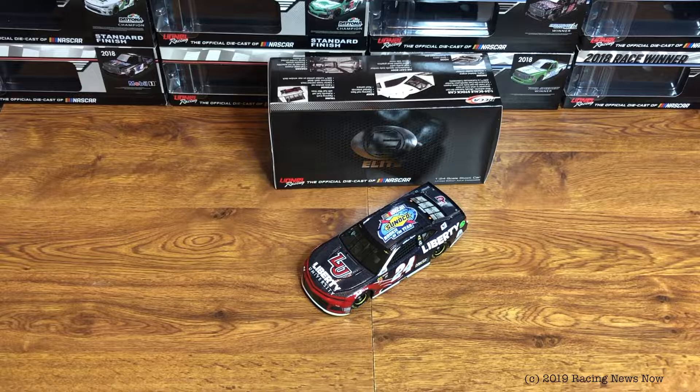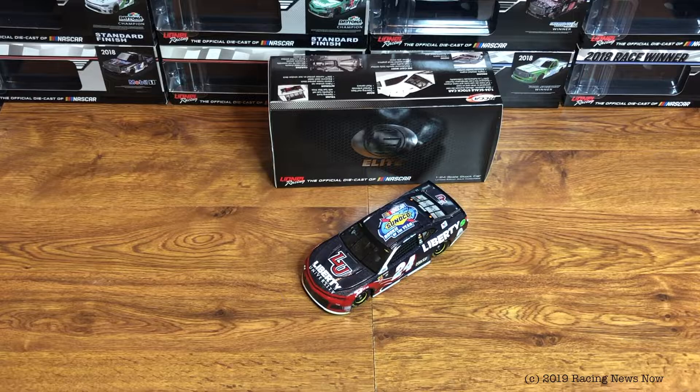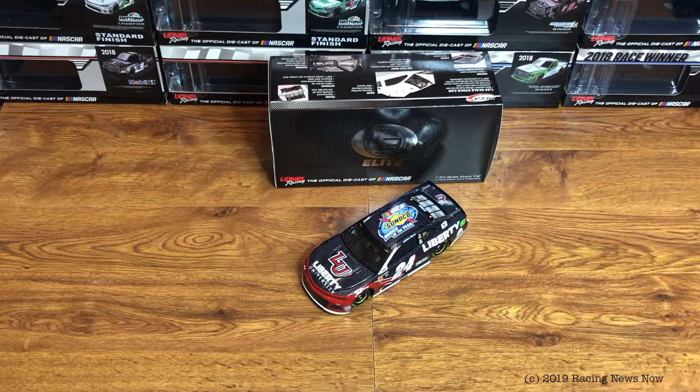We were supposed to have the Logano Duel win a couple weeks ago, and if you saw the Martin Truex Jr. Color Chrome Diecast Review, you'll know why we don't have that. So that will be next week's Diecast Review — the Denny Hamlin Daytona 500 win.